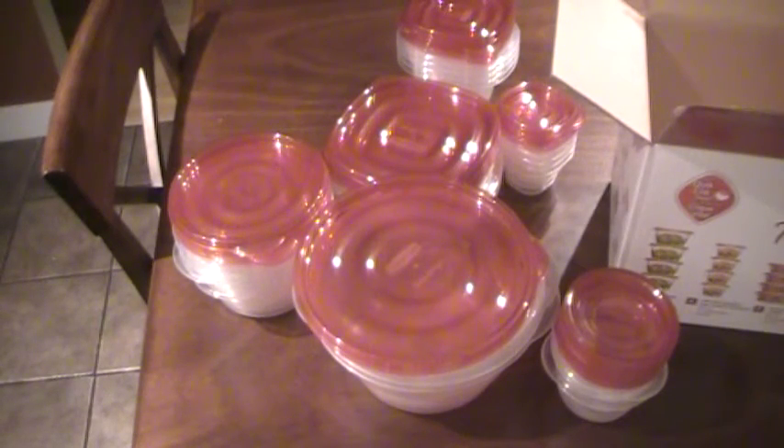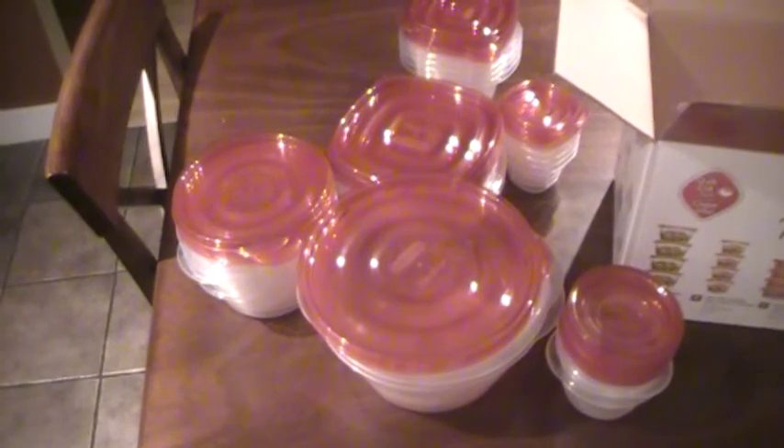This has been an unboxing of the Rubbermaid Takealong 40-piece value container set. Don't forget to comment, rate, subscribe, and like this video. Thank you guys and have a wonderful day.